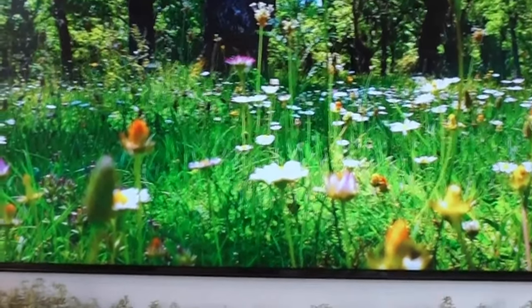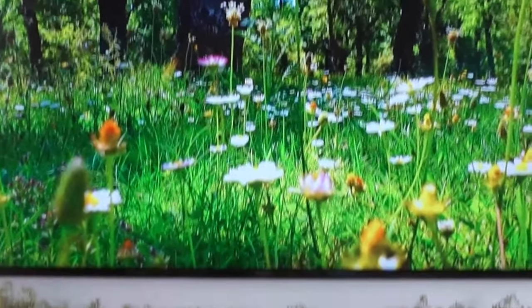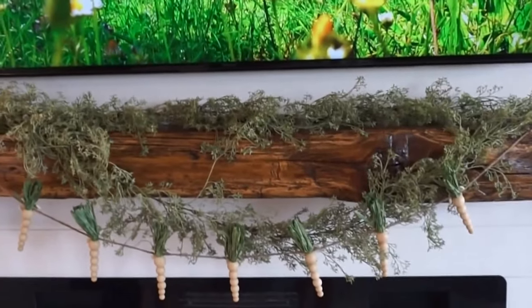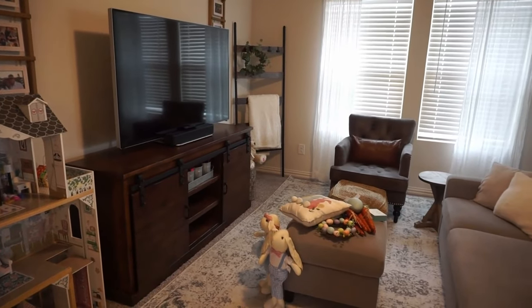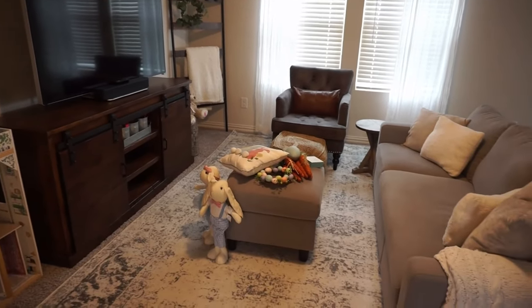I love spring ambiance — it's free on YouTube and you can change out the pictures. Okay guys, we are in the playroom and we're going to add a few little spring touches up here.